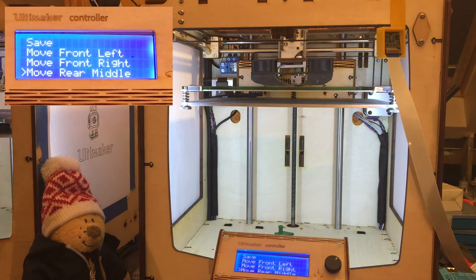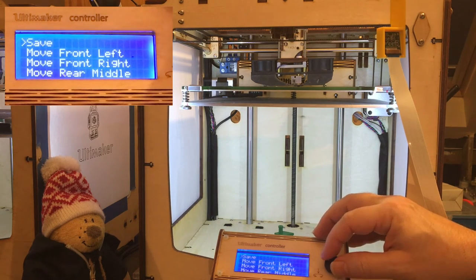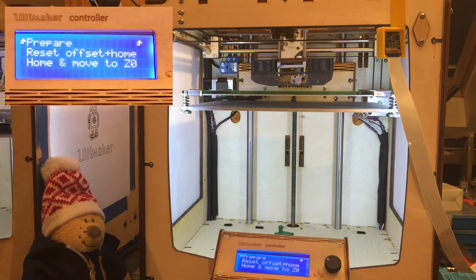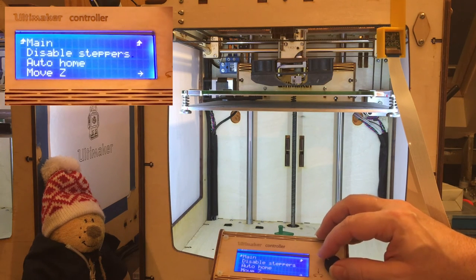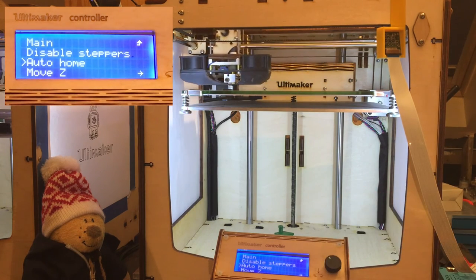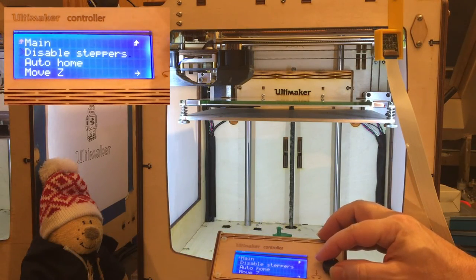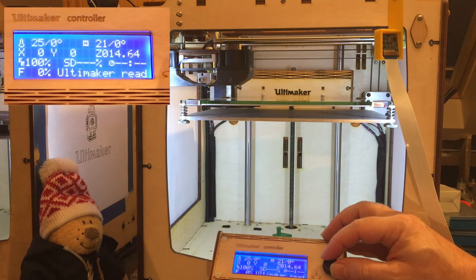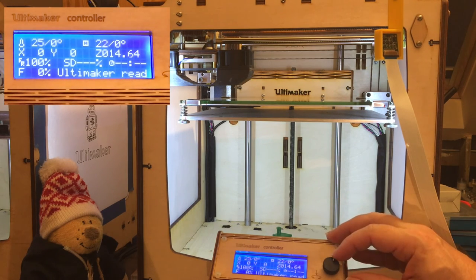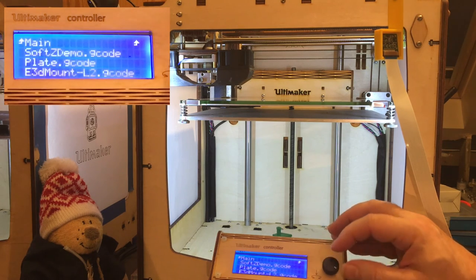We are all good now, so let's just save the setup. We're going to home the printer and check how it looks. As you can see, the home is not touching the build plate anymore but stays under it, which is already good. On the main screen, the Z is 1.464, which is what we saved in the setup. So let's make a test print.